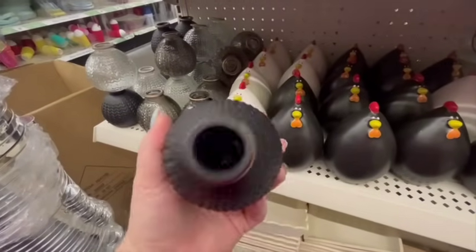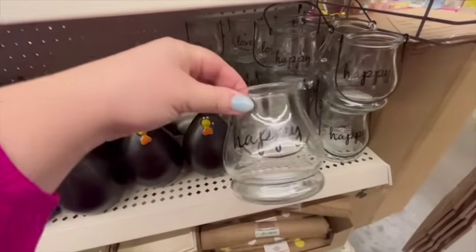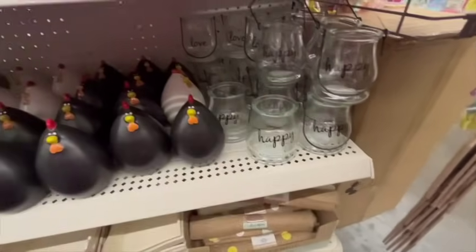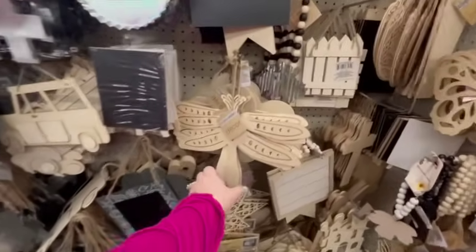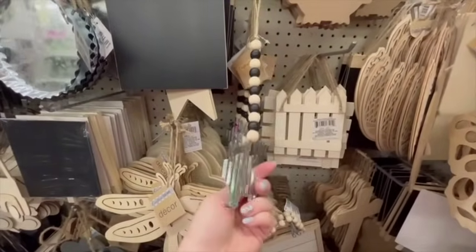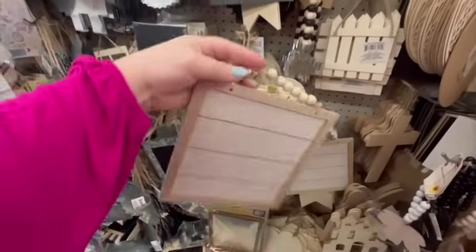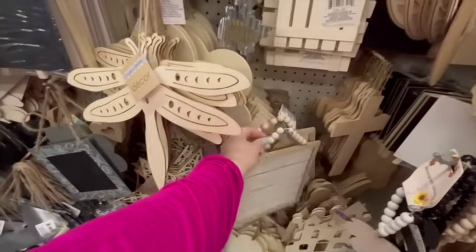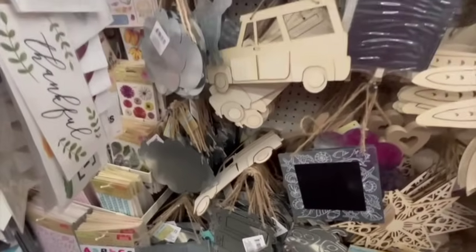They also had glass pieces you could put a candle in, and little glass lanterns you could put a tea light or battery-operated one in. Then they had all of these different wood hanging signs that you could paint — if you're crafty, the possibilities are endless. I think the quality is really nice for this stuff. They had so many different options and it's all kind of farmhouse-y, that very trendy stuff. Just super cute.